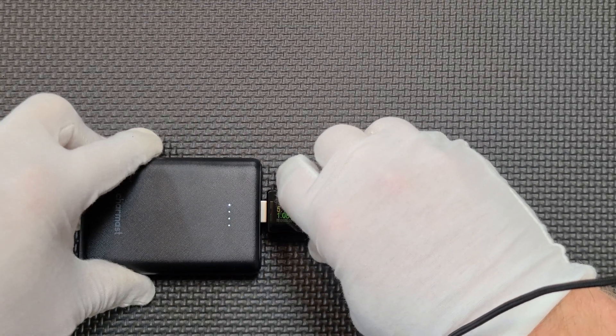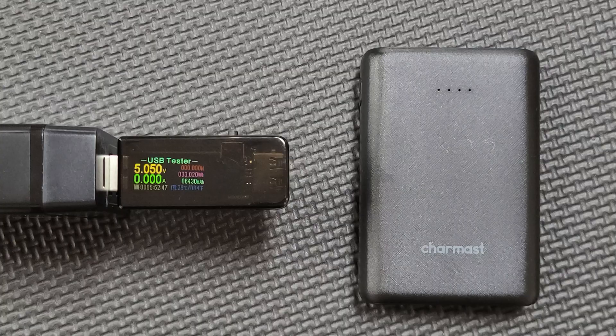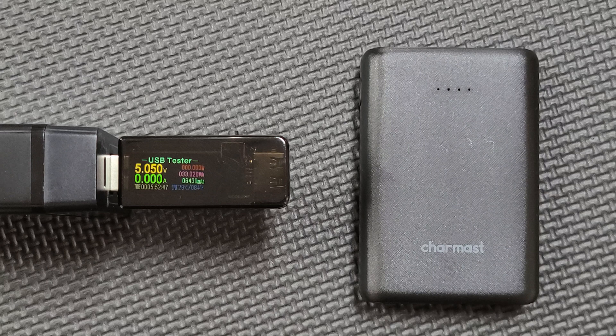We're going to discharge it at 1 amp and I will return once the test has completed. The test has completed and the meter reads 6,430 mAh, but as I've done on other videos, we're going to adjust this figure because that was a capacity reading taken at 5 volts, USB voltage.